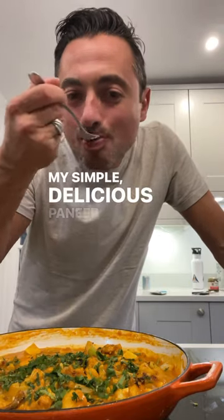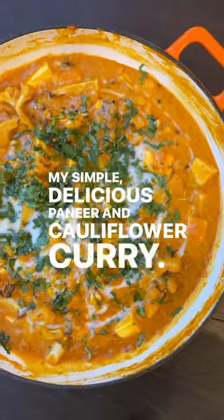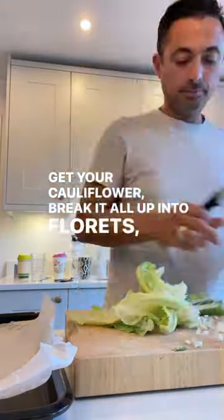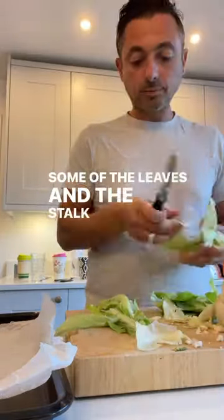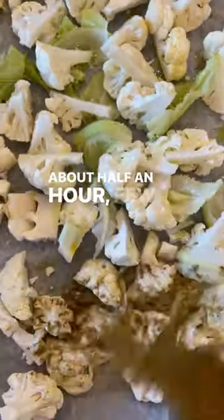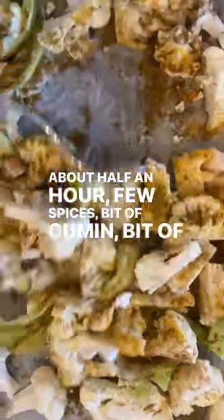My simple delicious paneer and cauliflower curry — couldn't be easier. Get a cauliflower, break it all up into florets, include some of the leaves and the stalk. Into an oven, roast it for about half an hour with a few spices — a bit of cumin, a bit of garam masala, a bit of turmeric.